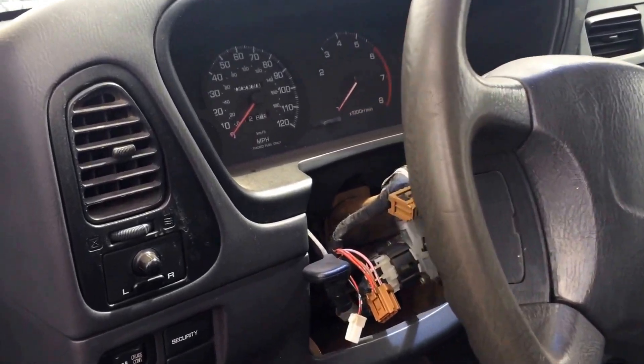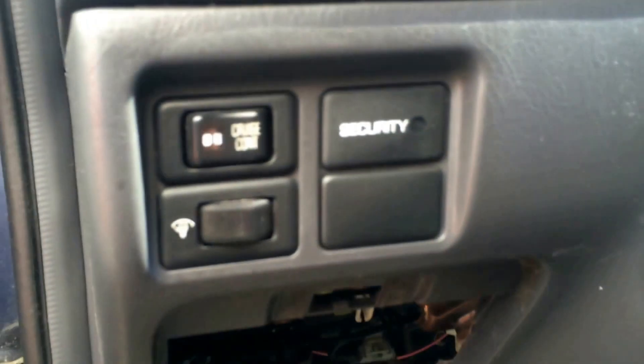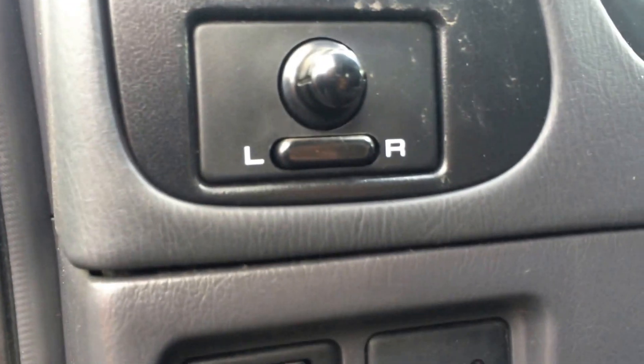Here we have the 1996 Nissan Pathfinder and I wanted to show you the location of the fuse box. It's actually right underneath the adjustment for the lights, interior lights, security system, and mirror adjust.